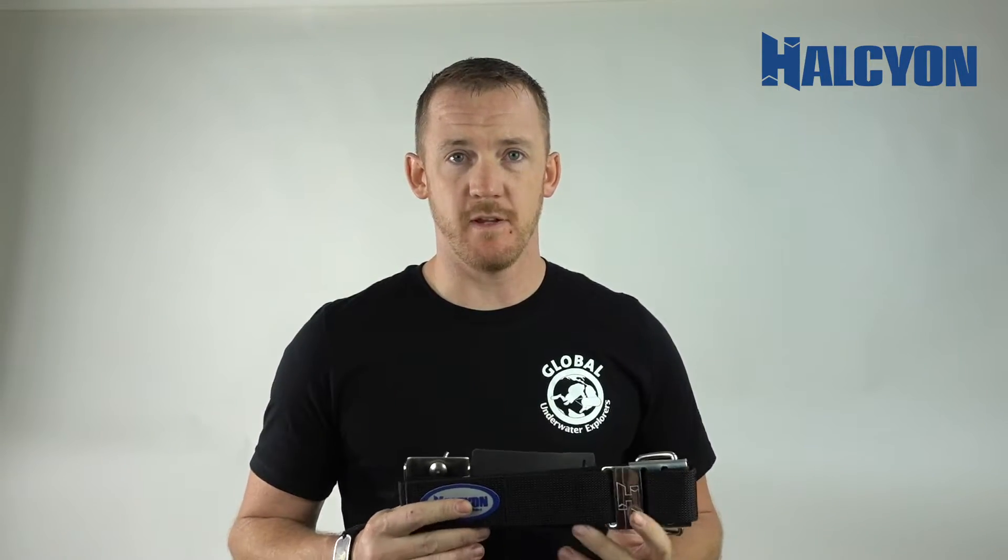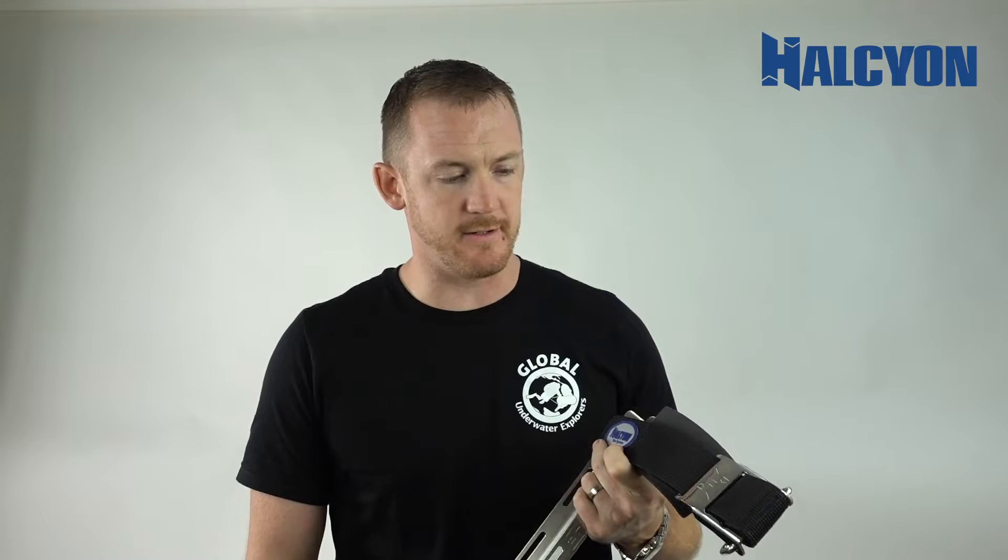This question came in from one of our loyal Halcyon divers who had questions about weaving the actual cam strap itself. We hope this has been helpful for you, and if you have any questions about anything you need help with, be sure to send them to us and we can set up a video specifically for you.